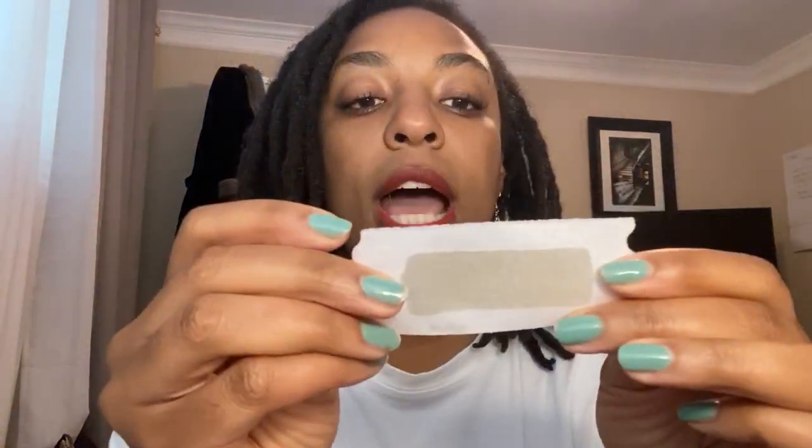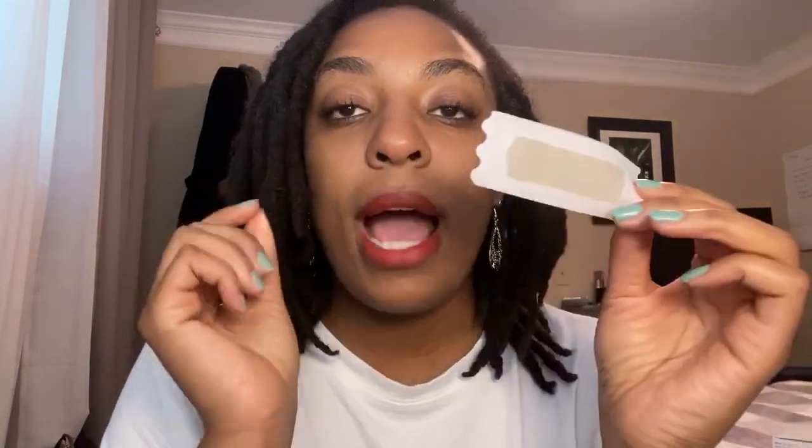I'm going to show you how to use these on your eyebrows. I think sometimes these kinds of things can be challenging because they're not shaped towards your eyebrows. So what I like to do is shape it myself and cut it out to the appropriate shape of my eyebrow.